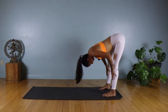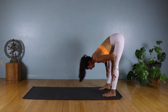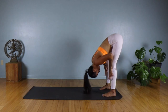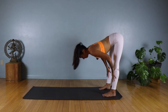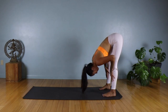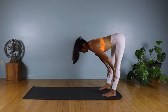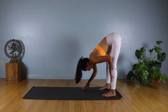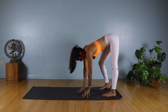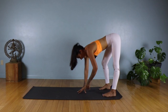Continue moving with your breath for a few more rounds of inhale up and exhale fold. Then lower your hands down. We're going to place the right hand in the middle, bending your right knee — if you have a block you can use it, place it underneath your right hand. Sweep your left arm up and try to stack your shoulders, just holding here.